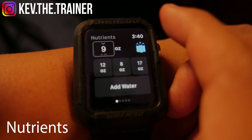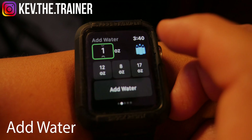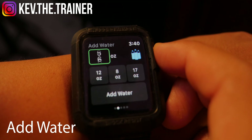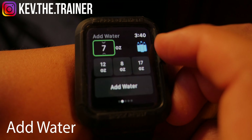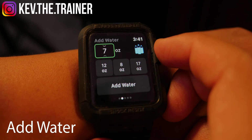If you swipe left you'll be taken to the Add Water screen, which will allow you to add as many ounces of water as you like by swiping through the counter. You can also scroll using the digital crown. There are also 12, 8, and 17 ounce presets available. Keep in mind that this is only an add water feature — it doesn't display your current intake of water.